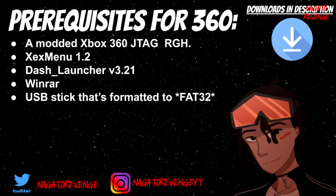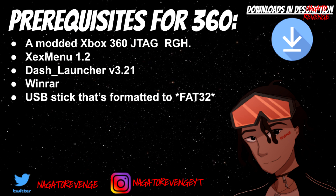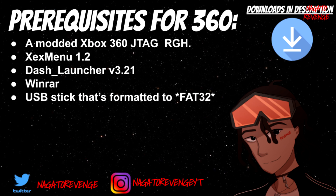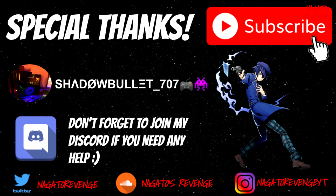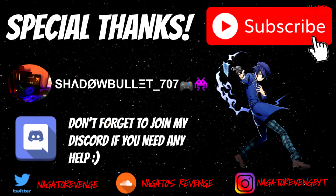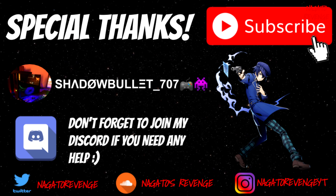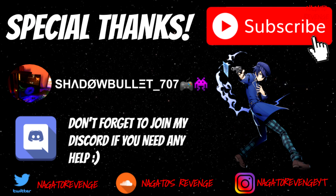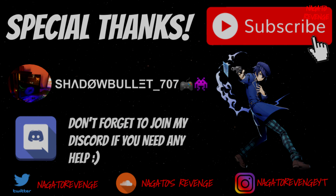To unzip both of these items for today's tutorial you'll need WinRAR and WinZip — I'll have that in the link in the description down below as well. Last but not least, you need a USB stick formatted to FAT32. I want to give a special thanks to Shadow Bullet, who helped me from start to finish on setting up my system and helped me create this video. Without his help I wouldn't be making this. Also, if you need any help, go ahead and join my Discord.